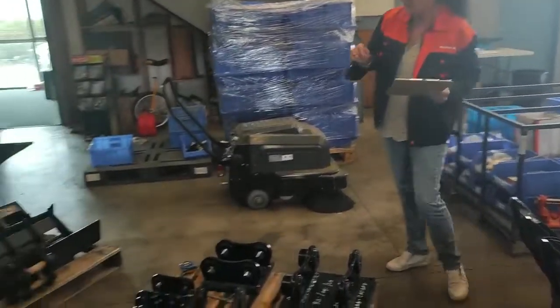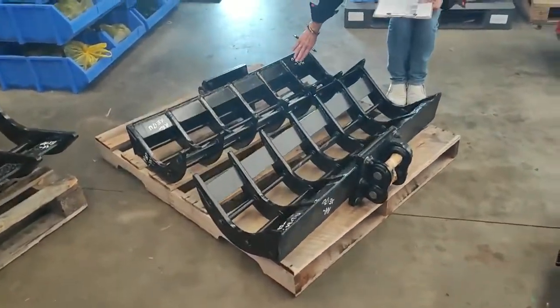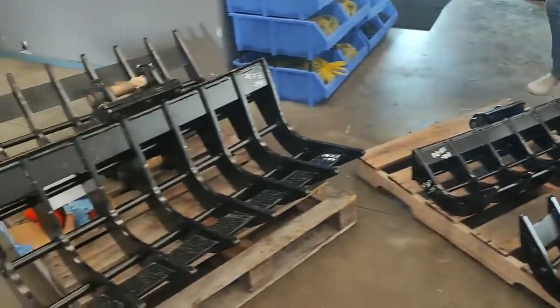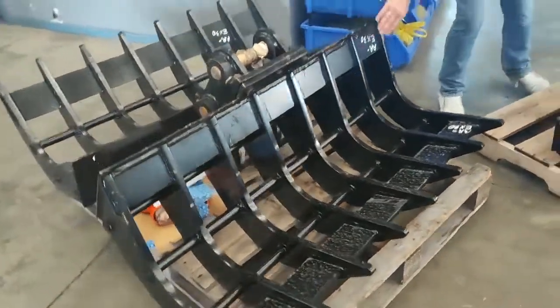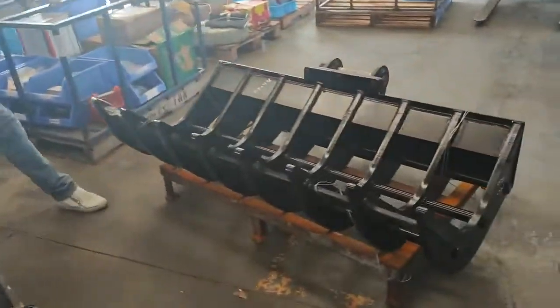We start off from a 1.7 tonne, then we jump up to a three tonner, and then we go up to our big bird — this is the six tonner.